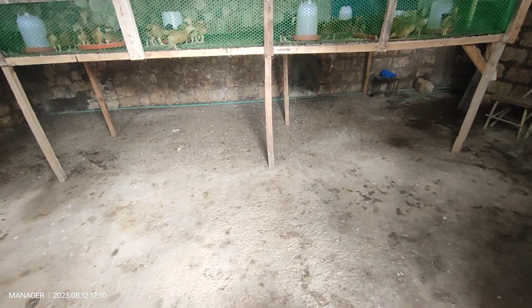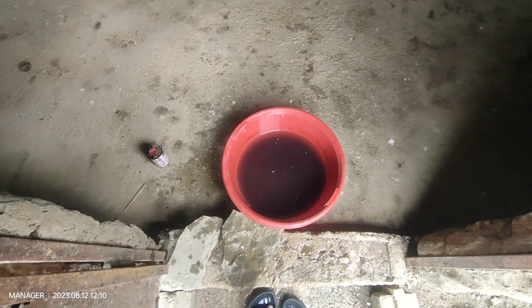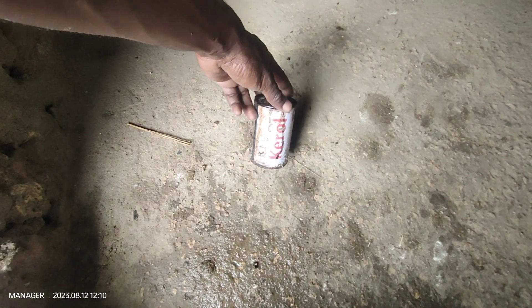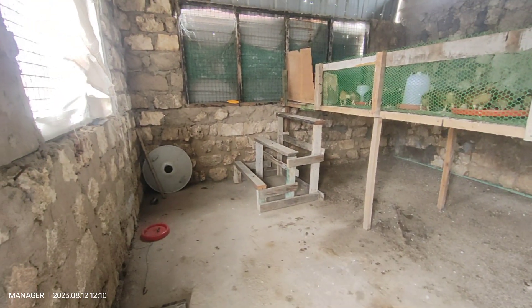Let me talk inside the farm. Before we go in, we have to disinfect — this is what we do. The disinfectant we use here is Carol; I think that works best. That is the chicken coop stairs to go up.